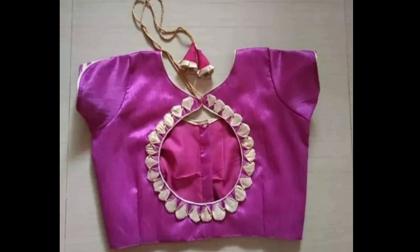It's very simple but very nice. What do you think of the blouse design? Comment in the comments box.